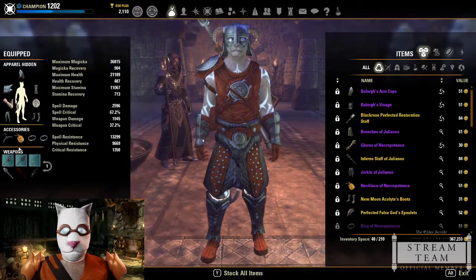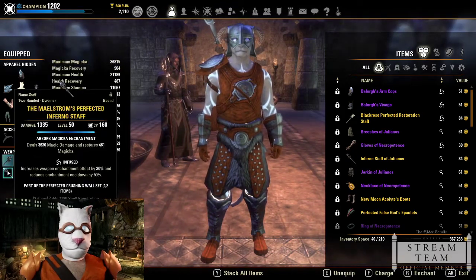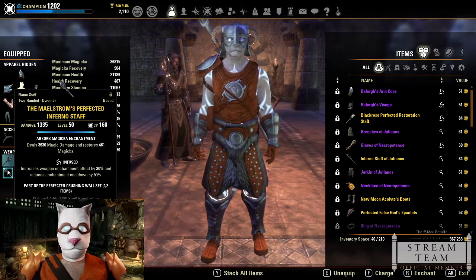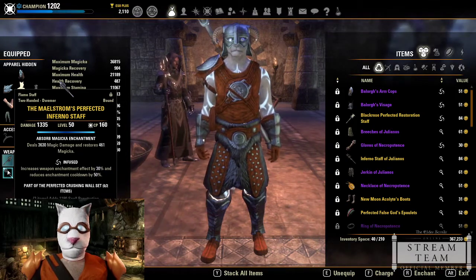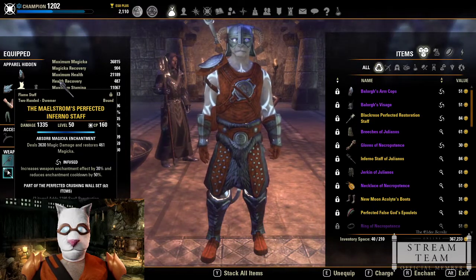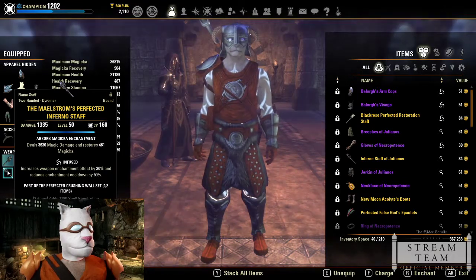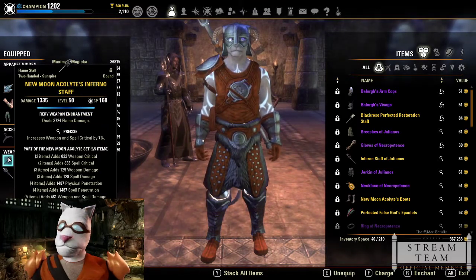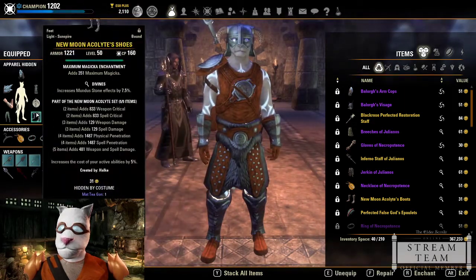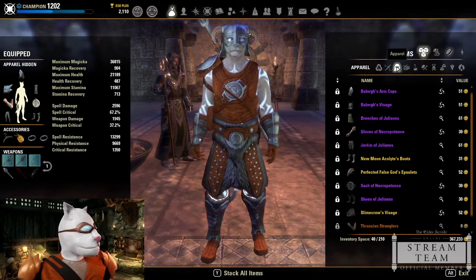My jewelry is a mix of the two sets with Bloodthirsty and spell damage traits. My front bar is a New Moon inferno staff. On the back bar I got lucky with my vMA veteran maestro drops — two inferno staffs in about seven or eight runs. Now that perfected weapons exist in vMA, I have the perfected back bar infused with an absorb magicka enchant, and the front bar is precise with a fire enchant.